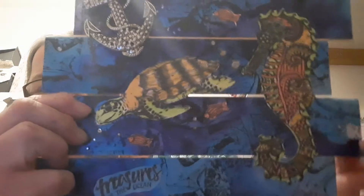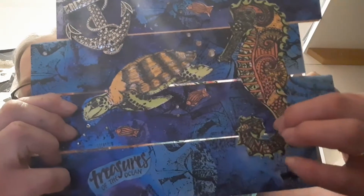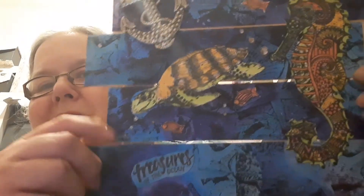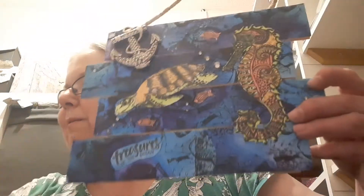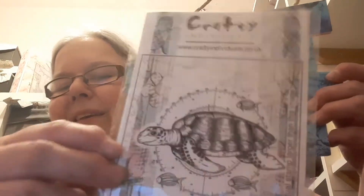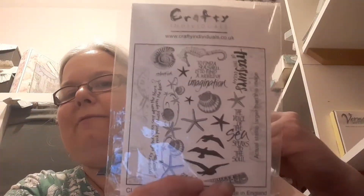These are all Crafty Individual stamps. I absolutely love this big seahorse, which I've coloured in with Pro Markers. The turtle is coloured in with Pro Markers as well, and the little fish — which is actually on the same stamp set as the turtle. I've also got this sentiment that says 'Treasures of the Ocean,' which came from a set of Crafty Individual stamps.